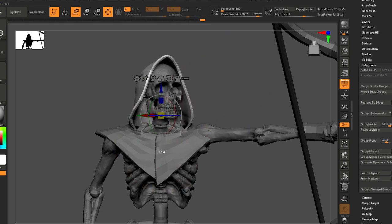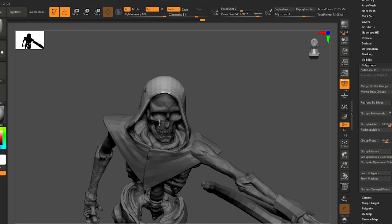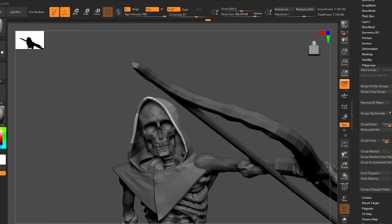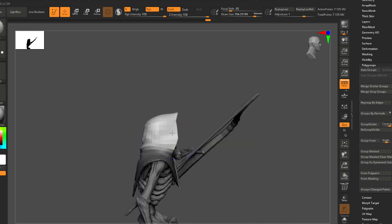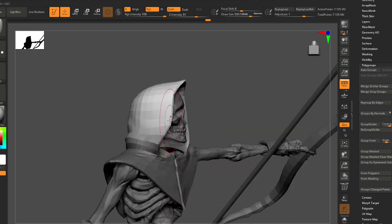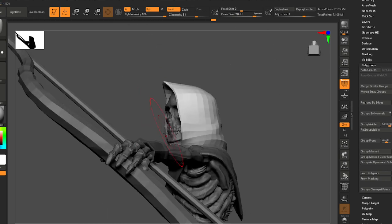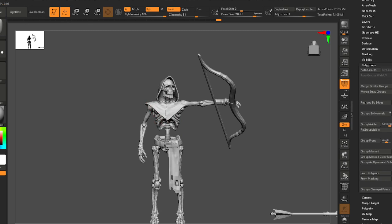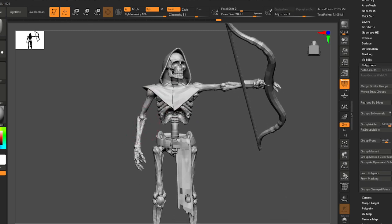When you have a hood on and you turn your head, you kind of turn the hood with you, but you're not fully in control of that hood — it kind of gets in your way just a little bit. So I'm gonna bend this other arm and get this into position with the arrow cocked.